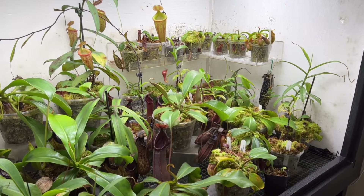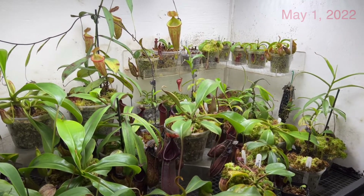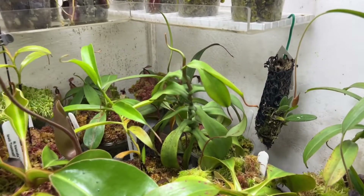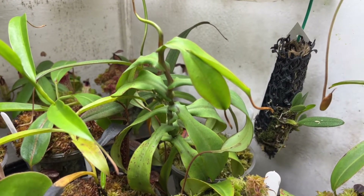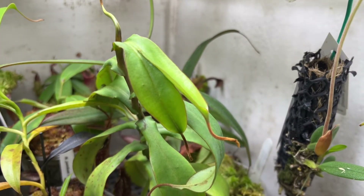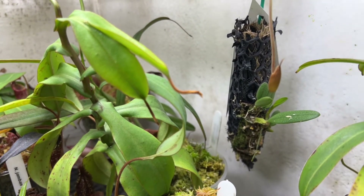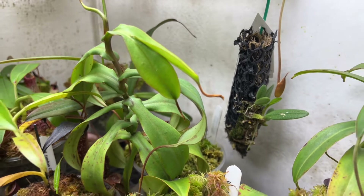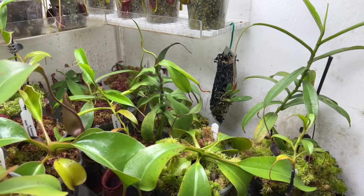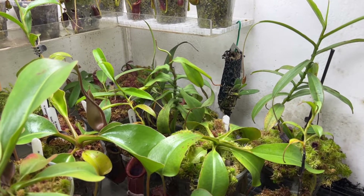Hello YouTube, welcome back to my channel. Today we're going to do some repotting and potting out of a few Nepenthes here in the Highland-ish grow chamber. We're going to be working on this guy right here — this is Nepenthes spectabilis. It's got a split leaf coming out with two different tendrils. This is the second leaf on this plant that has done that, and I believe it's a sign of stress. It is pretty pot-bound, so we're going to get this guy into a bigger pot, along with a couple of other new Nepenthes that I'm excited to show you.